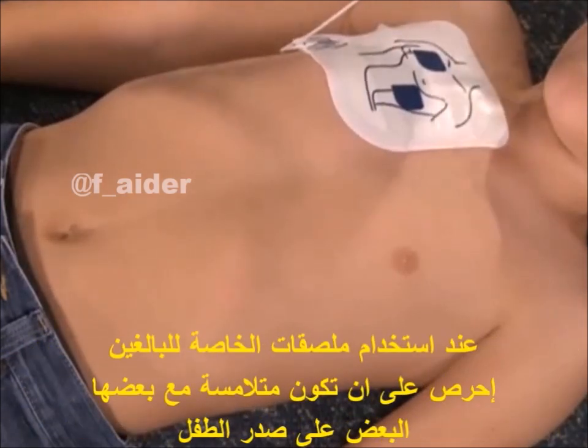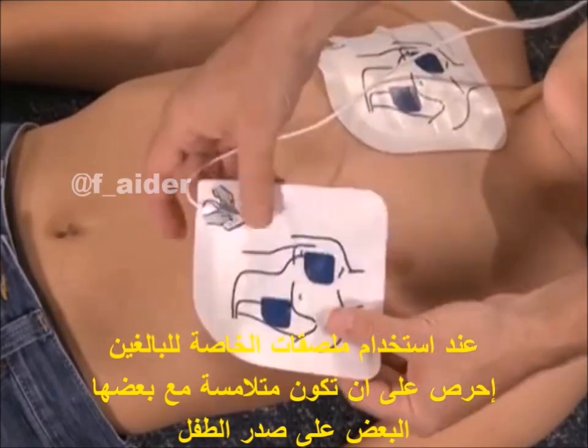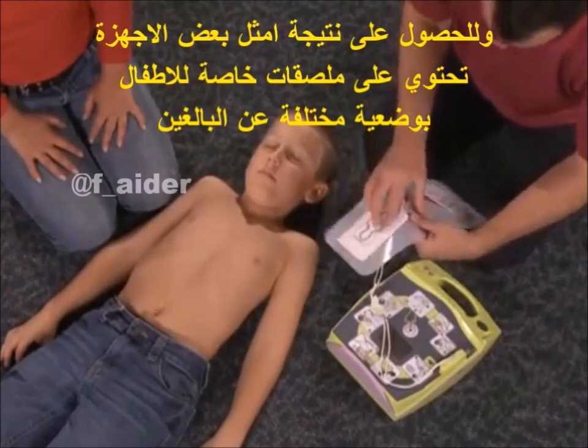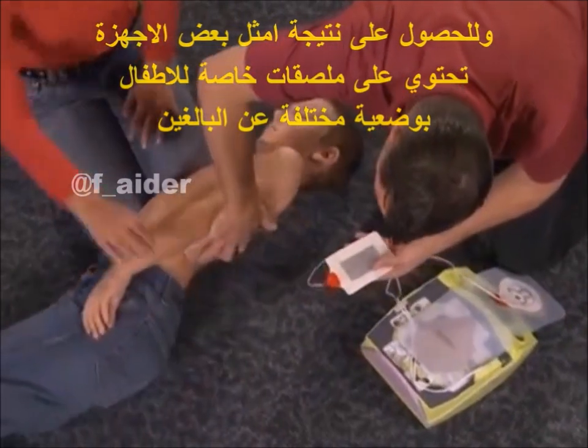When using adult pads on a child, ensure that the pads do not touch each other on the child's chest. For best shock results, some manufacturers illustrate placement of child-specific pads differently than adults.